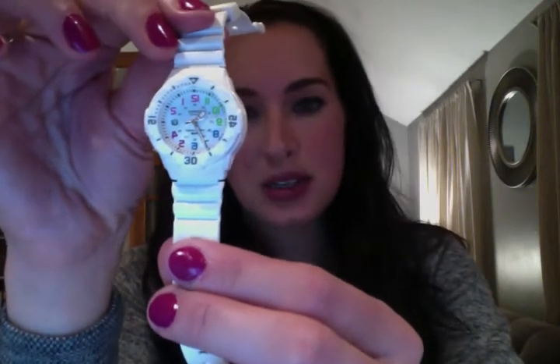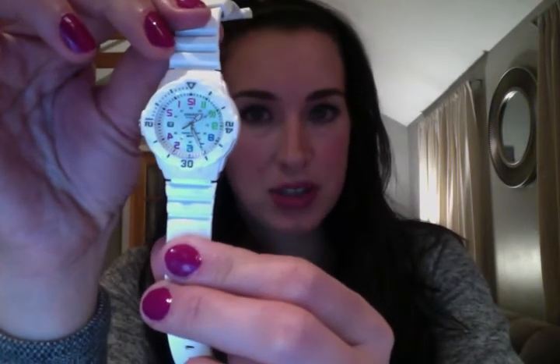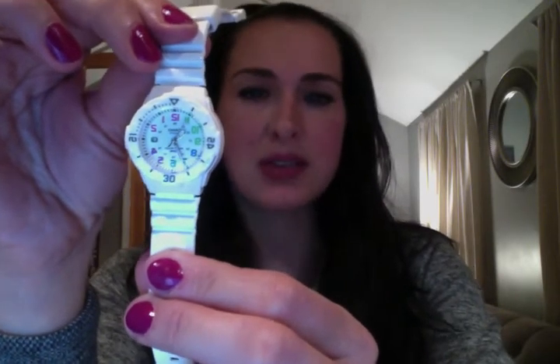I like this one because it has military time as well as regular time. It was honestly a little hard for me to find watches with military time for women that weren't like a cloth band. They all looked very masculine or were incredibly expensive. So this is a very inexpensive option for a watch with military time. I like the fact that the numbers are colorful. And the strap is made of silicone, so it's easily sanitizable.